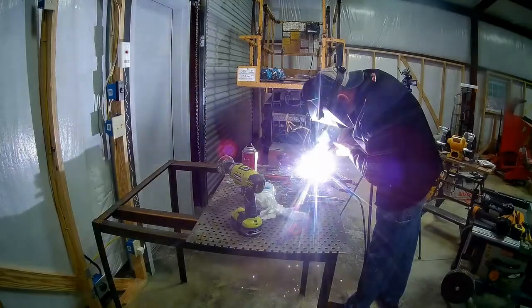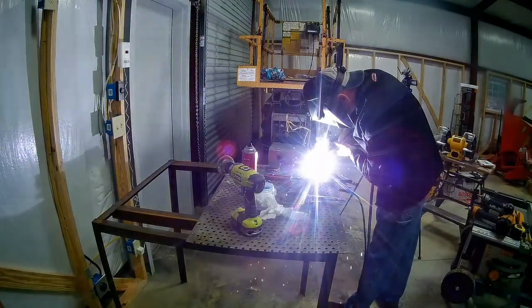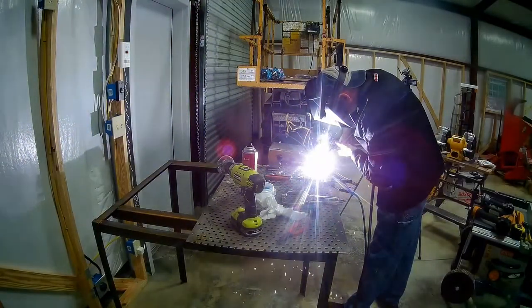As the saying goes, if there's slag, you drag — which is true of flux core and stick welding. So I pull the flux gun toward me, allowing the flux to protect the hot metal.